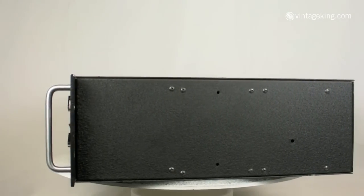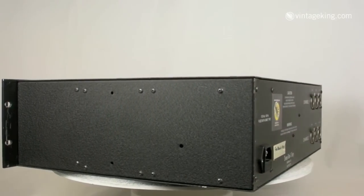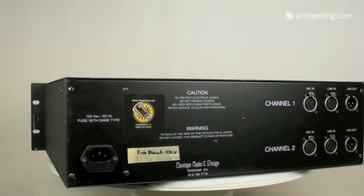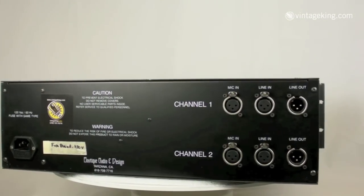You've got 48-volt phantom power and an output level on each channel. On the back panel, you've got XLR balanced ins and outs for line, and XLR balanced in for mic. The Vintage King sticker on the back lets you know it's already been serviced by our technical department, and it'll come with a full one-year warranty on the modules.